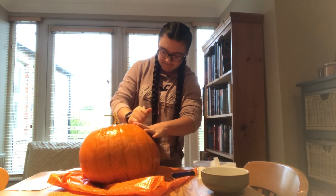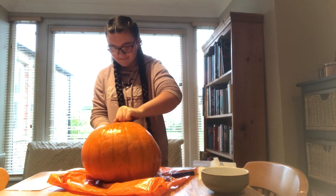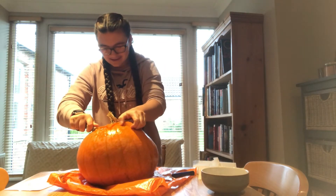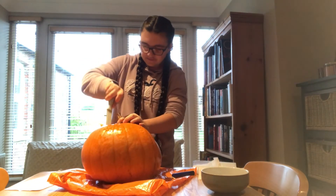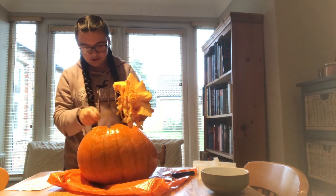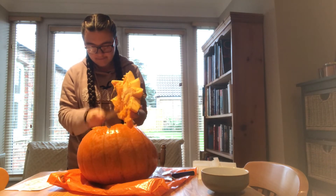There is a bit here that doesn't look very carved. That is not coming out. So half of it is hanging out. Now we just have to try and get the other half. I have done it. Oh my goodness gracious me. The amount of guts. The amount of gutting we have to do. This is going to take a while.